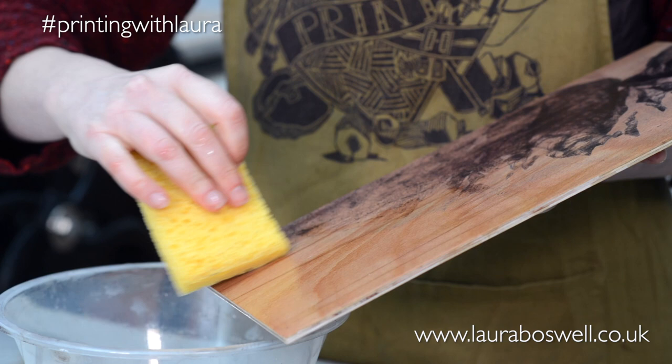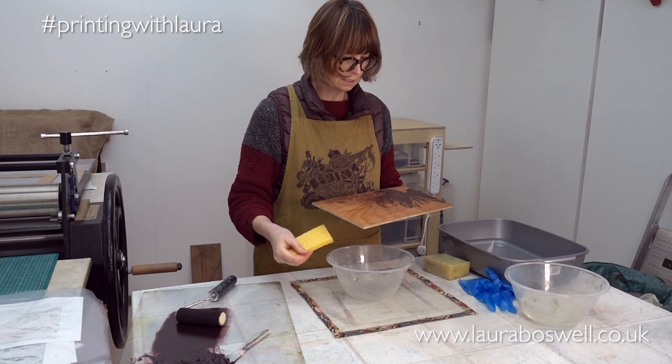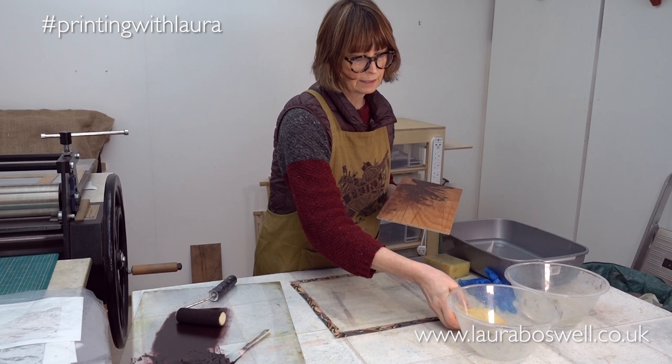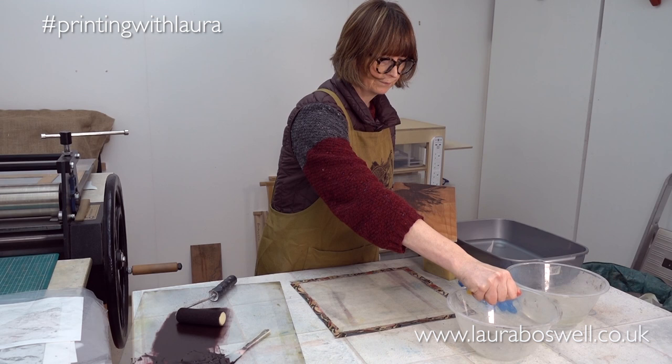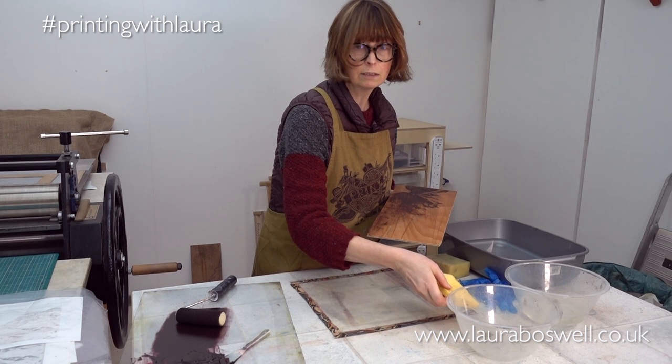The first thing I'm going to do is take a proof print. Moccolito takes a while to get going, so unlike my lino cuts where I can be pretty sure what results I'll get, with moccolito you kind of have to proof it and see how you're doing. So I'm going to do a proof print on the press, first of all on a dry piece of paper.